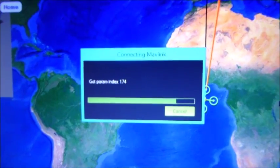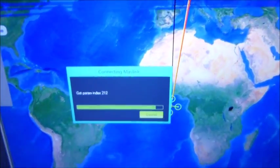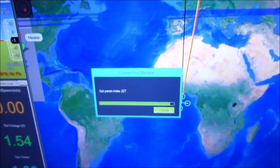Just for reference, here's what I get when I try and connect with the wireless radio to the PixHawk unit — it just says parameter index number number number now. It used to say the names, but I'm told that this is normal.